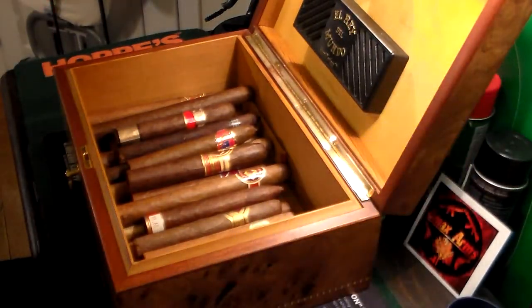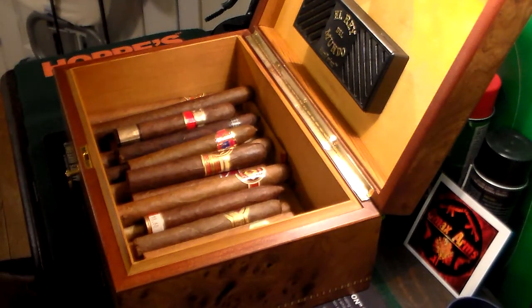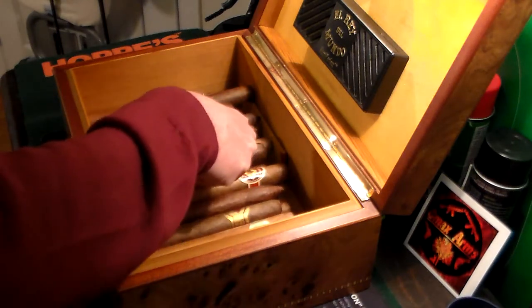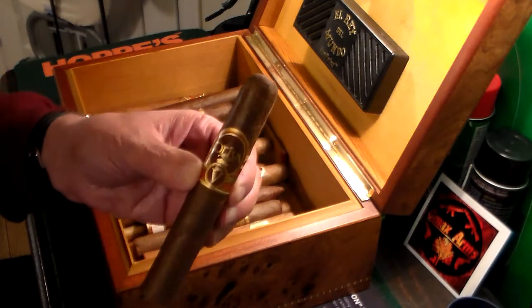As I open it, I see the hygrometer here is at 70% humidity, which is perfect. I try to keep all my cigars in perfect condition. I have some cigars that are over 25 years old. This is just a brief sampling of my cigars, so let's see if we can get these on camera and go through a few of them.